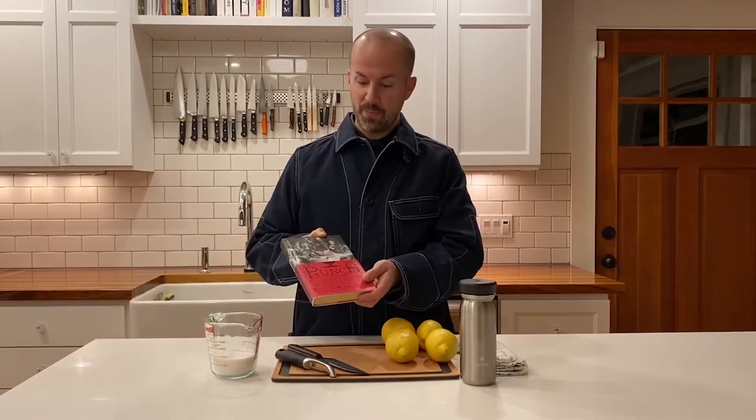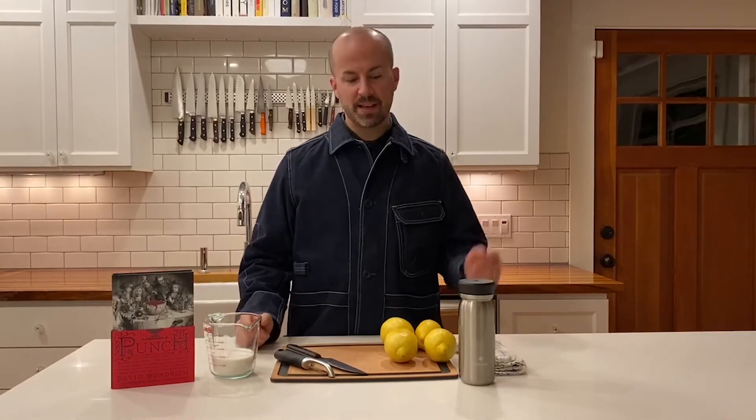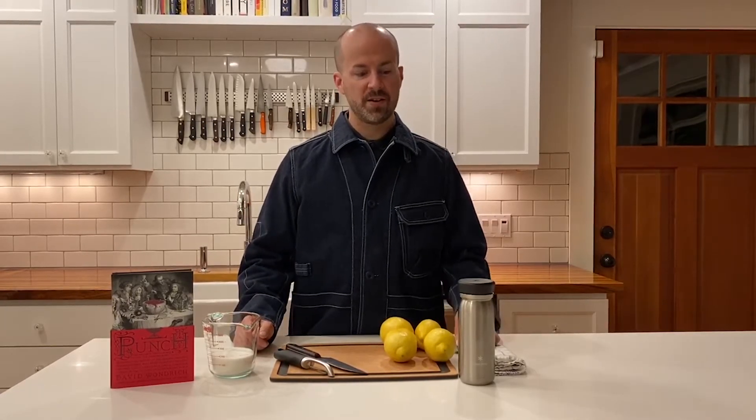He wrote all about it in his great book, Punch, where you can find lots of great recipes for it. I'm going to make a Dave style of punch, which is the 19th century style popularized by Jerry Thomas and other old school bartenders.